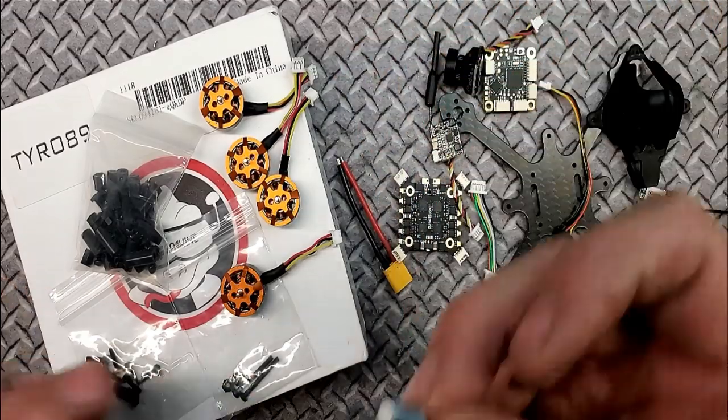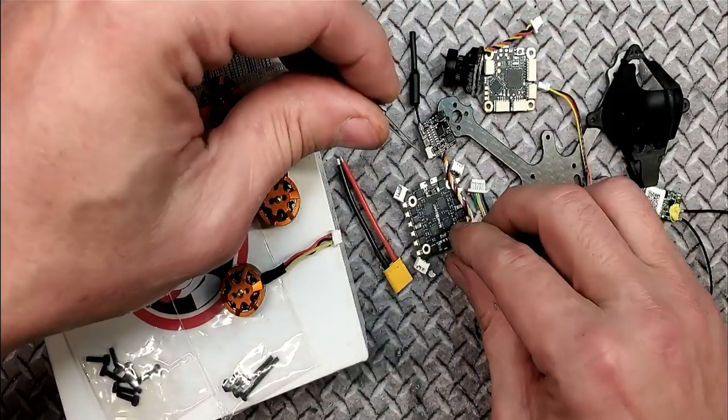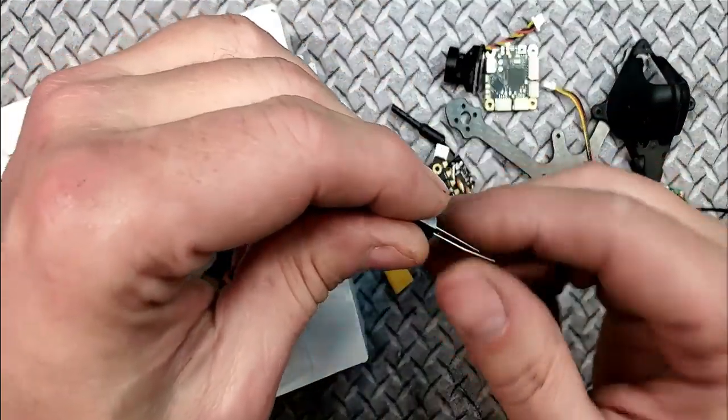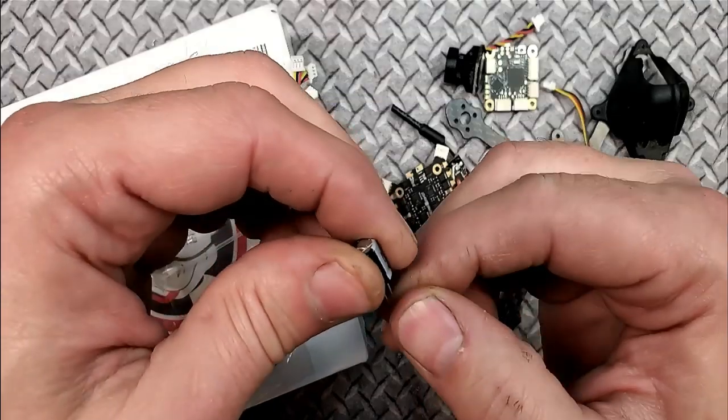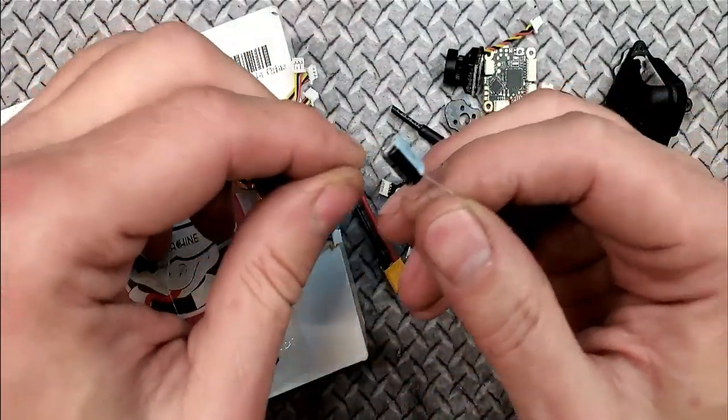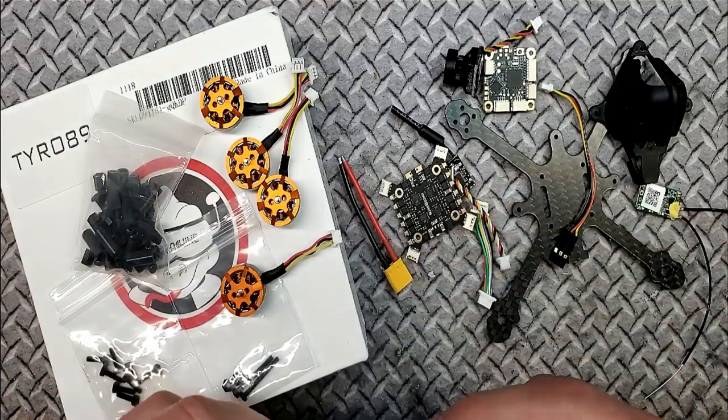This is your capacitor — it goes across your battery leads like this. What the capacitor does is help discharge when you plug in your battery, so when you plug in and out it doesn't overload the system and cause problems.